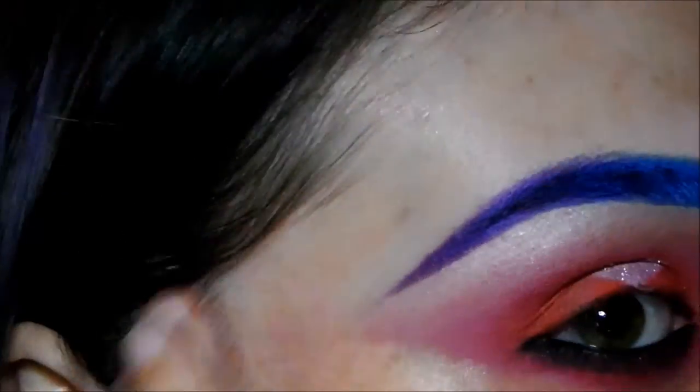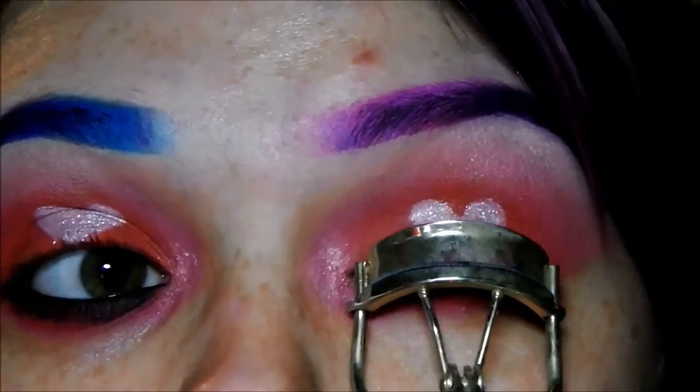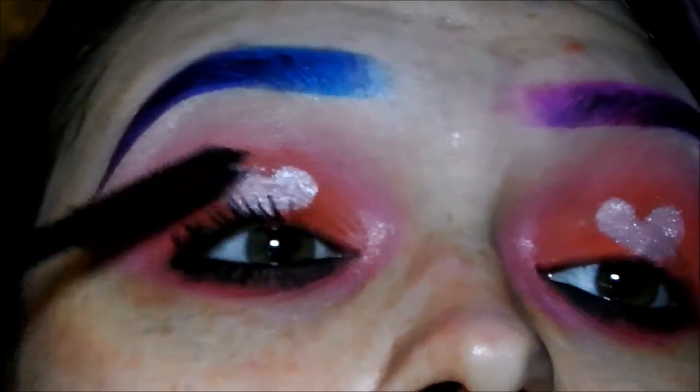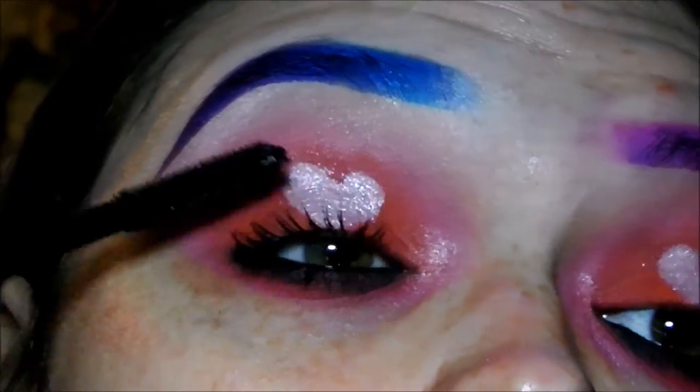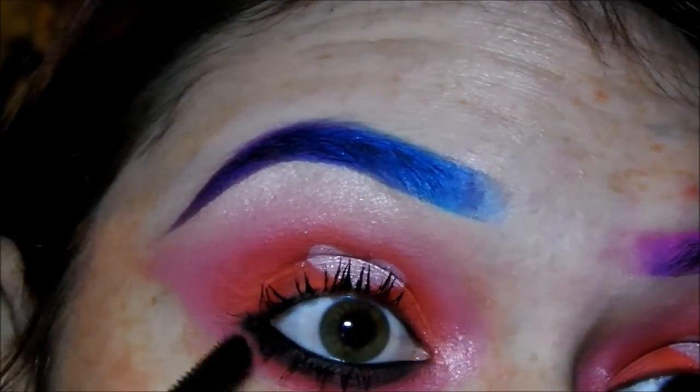I'm just going to tidy up that eye, curl my lashes, and then I'm using the InExtreme mascara by MAC, which is a lovely building mascara. I'm not going to use any lashes because I don't want to hide the heart — so I'm just using mascara. It's a really nice thickening one.